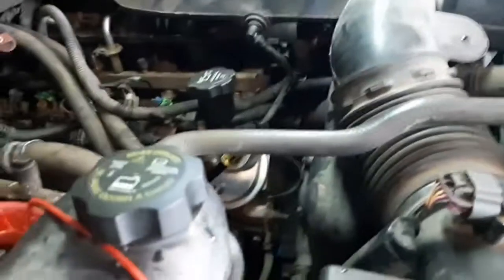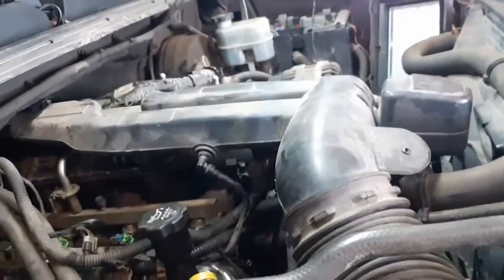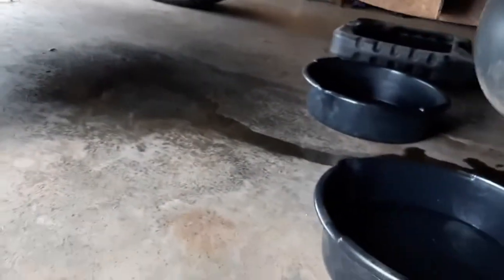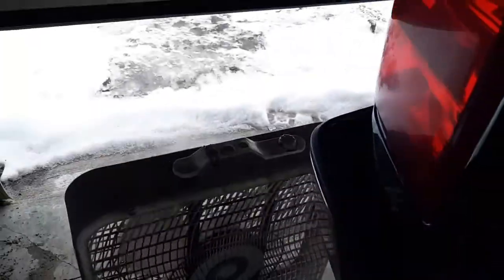The truck is running — running really good, actually. I don't see any leaks underneath, nothing. There's a little bit of water here, but that would be from the exhaust — there was a lot of water in the exhaust. The exhaust has cleared right up, as you can see. There's almost no smoke — or steam, I should say. There was a lot of steam when I first started it, but I think we got it.